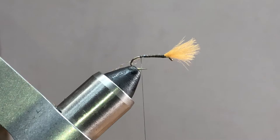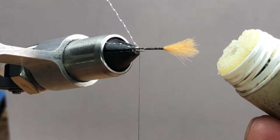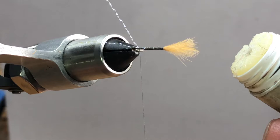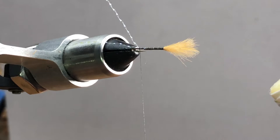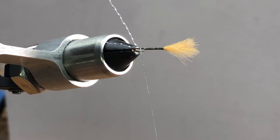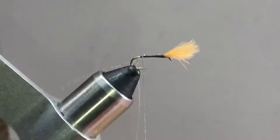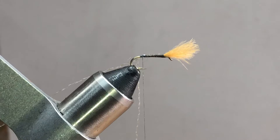Next we're going to put in the body, which is ice dub in peacock black. When you're using ice dub it's super beneficial to have some sort of tying wax. If you don't have that, unscented chapstick will work in a pinch. Believe it or not, a lot of people use the wax ring for a toilet as fly tying wax - super tacky though, so be careful. I'm just going to wax both sides of my thread. If you get a little wax buildup on your thread, dab it off - don't wipe it, or you'll take the wax off.